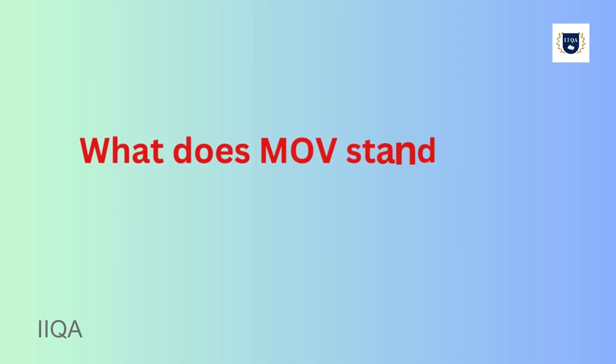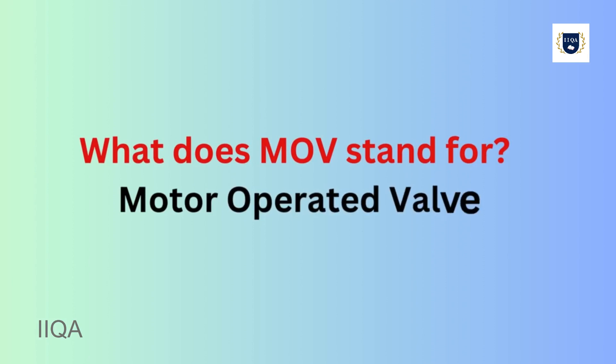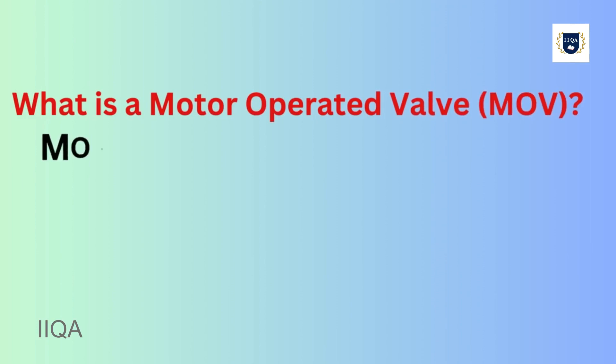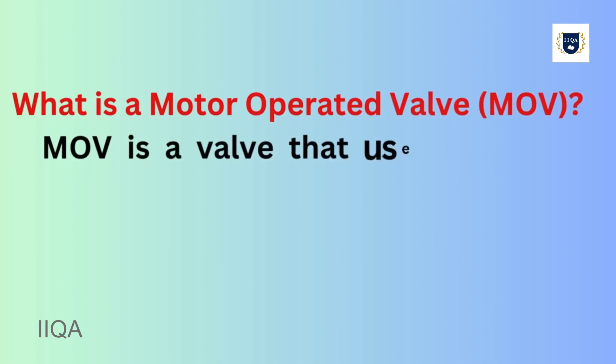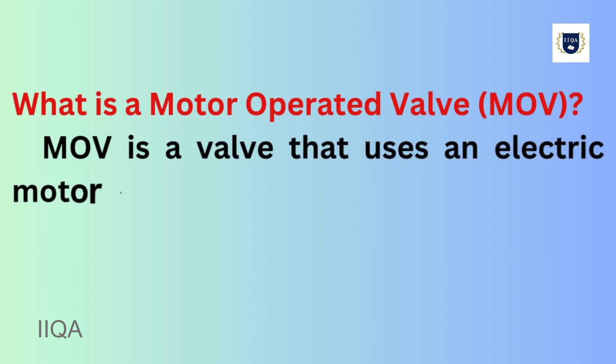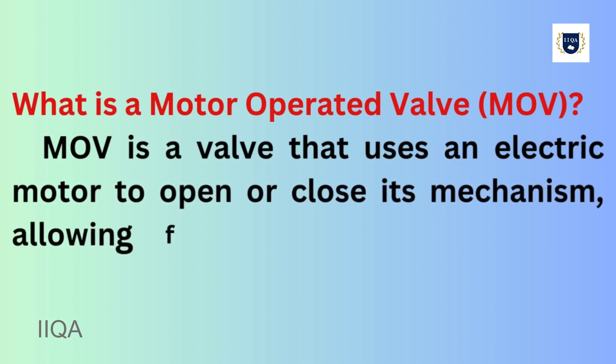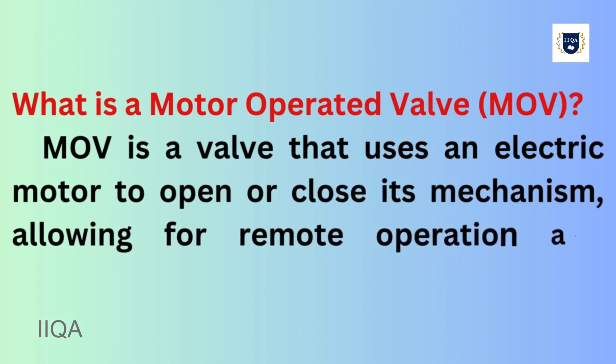What does MOV stand for? Motor Operated Valve. What is a Motor Operated Valve? MOV is a valve that uses an electric motor to open or close its mechanism, allowing for remote operation and automation in controlling fluid flow.